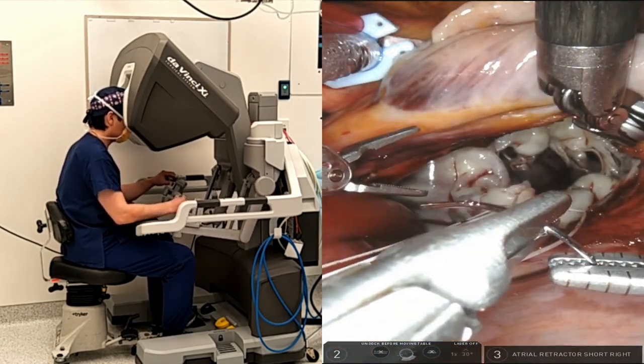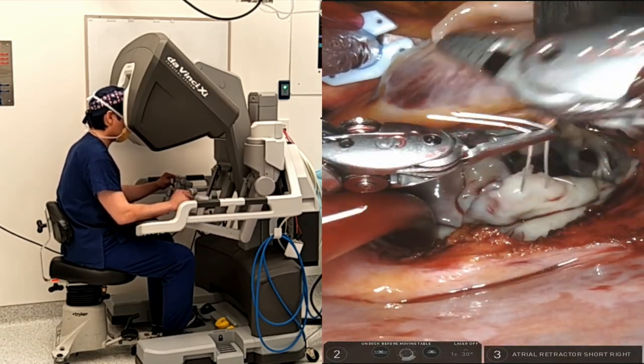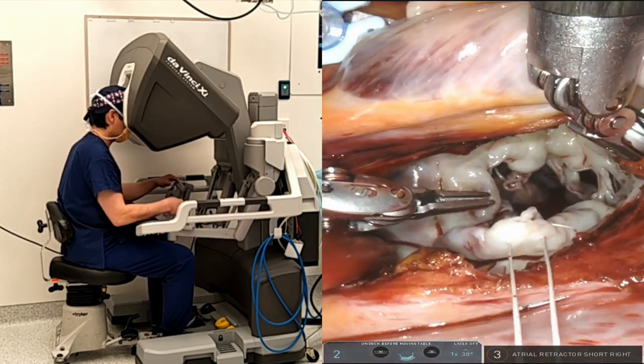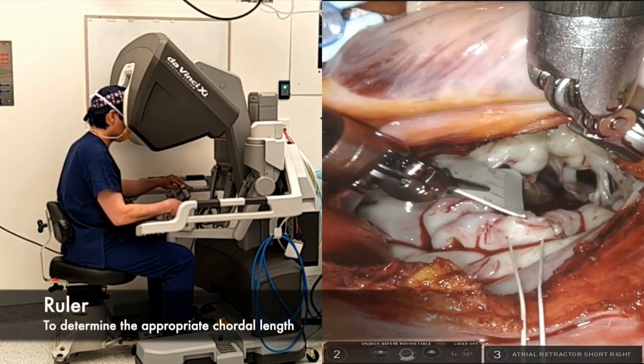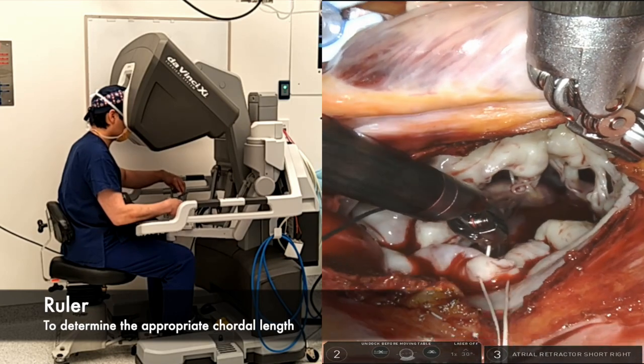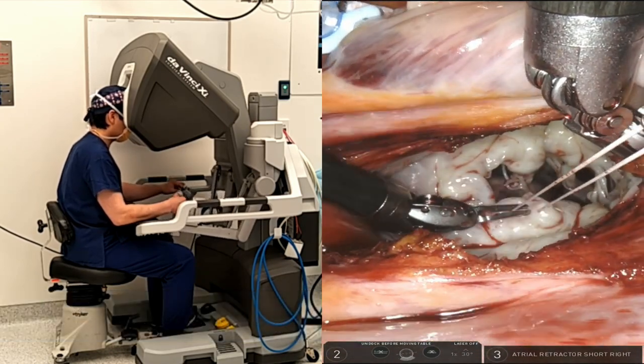Step 2: I use a pre-made ruler on the back bench that is cut to the exact length according to the normal cordal length measured by my anesthetist on the pre-operative transesophageal echo. Once the ruler is positioned between the papillary muscle and the free edge, you can adjust the height of the leaflet accordingly.